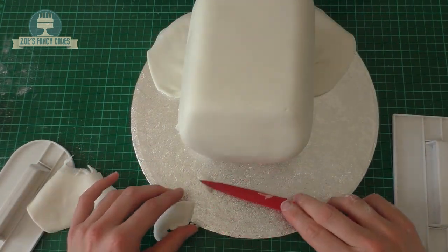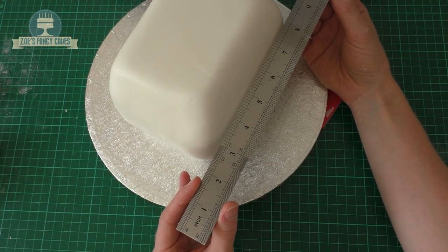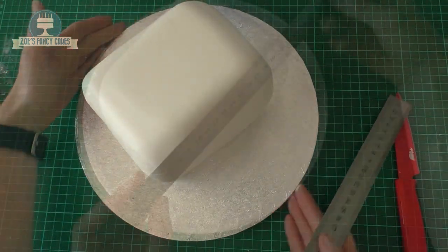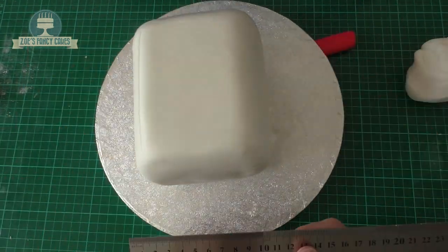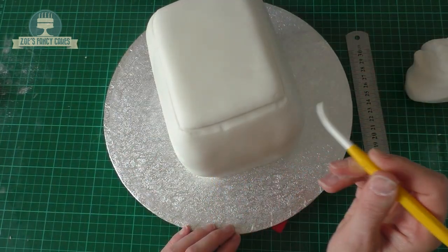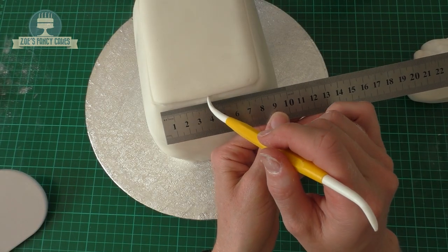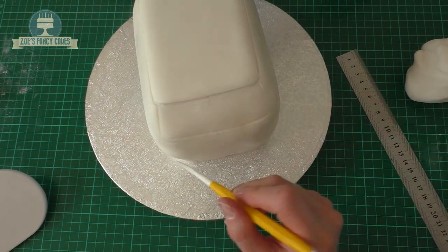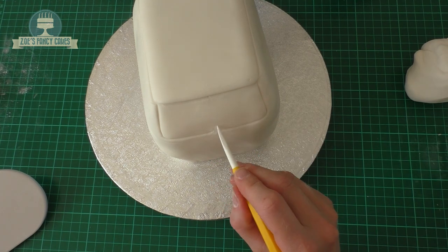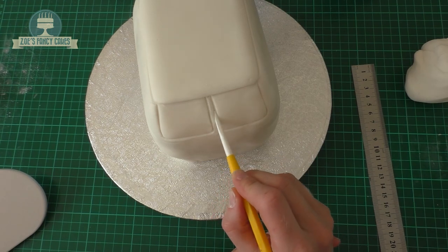Then we'll trim off any excess at the bottom and start making little indentations. I'm using the edge of a ruler to get a straight line all the way around my camper van — around the sides, front, and back. Then we're going to put another line almost at the very top, and I'm pressing a little bit more prominently at the front to make that line stand out. Then I try and work out where halfway is across the front so I know where to divide it for the little windows, and I'm using the modelling tool to draw in where I want the windows to go.